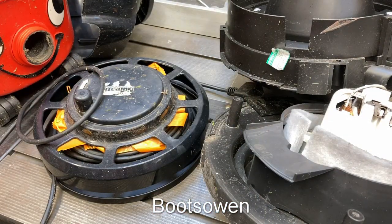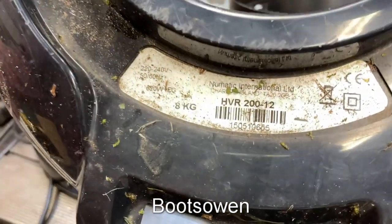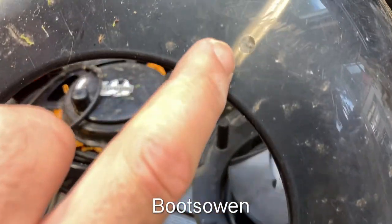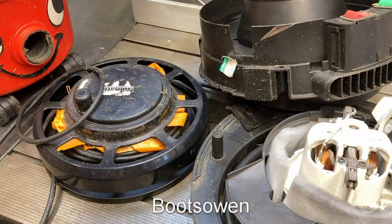Hey there, Boots Owen here. I've got a Henry in various pieces in front of me - HVR 212, it's a high-low. I found it on the street yesterday and it looks like it had been left outside. It was definitely out in the rain because it was raining when I found it, and it looked to have been left outside for quite some time.